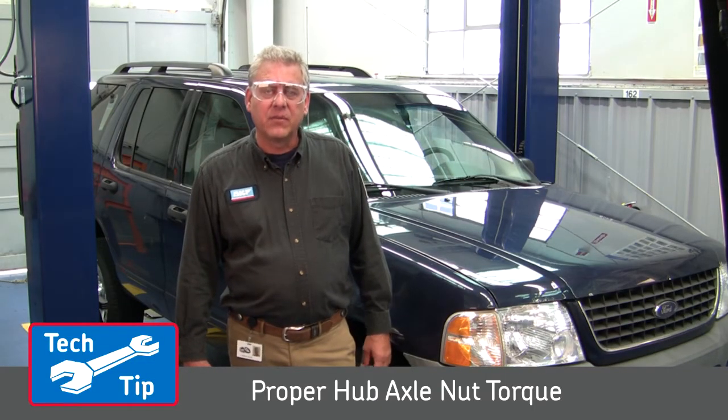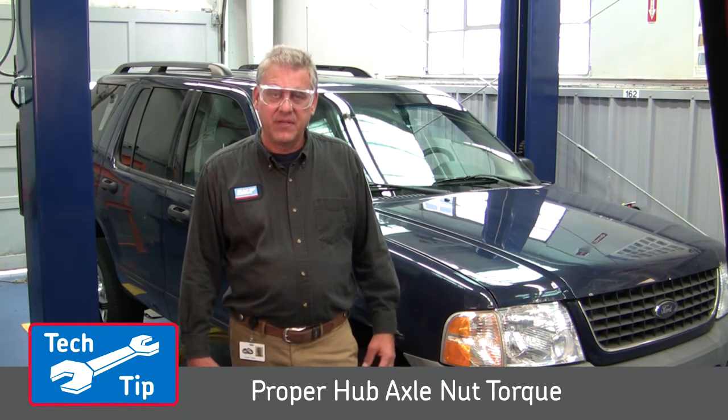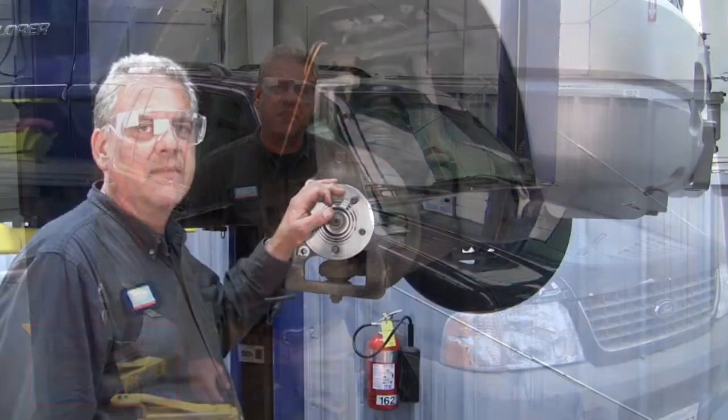Hi, I'm Russ from OSCAF. We're here today to talk about the correct torquing procedure done on front wheel hub units. We're going to be using our Ford Explorer here as an example.